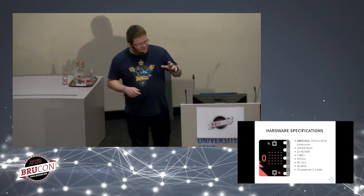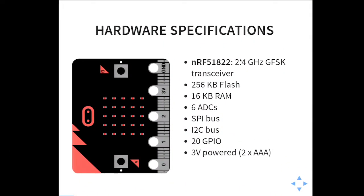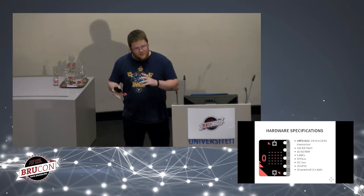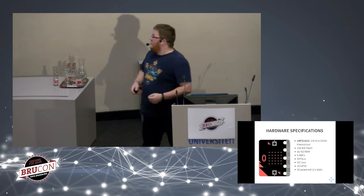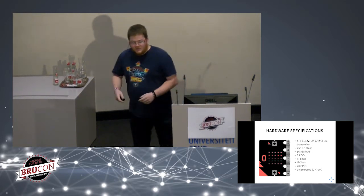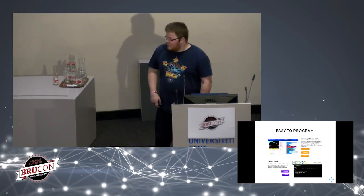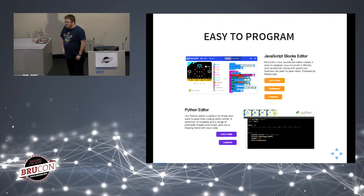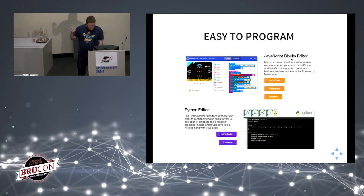Looking deeper at the specifications, the micro:bit is based on a Nordic Semiconductor chip, the NRF51822. It's a 2.4 GHz GFSK transceiver with a CPU, 256 kilobytes of flash, some RAM, and internal peripherals to modulate and demodulate radio signals. It's 3-volt powered, so you can power it with two AAA batteries. It's also easy to program — there is a Scratch-like service on the internet where you can just place blocks and program it.